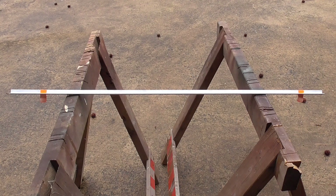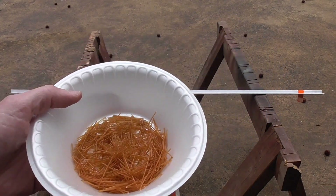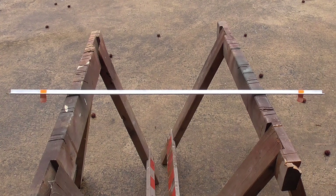All right, looks like the internet likes lighting things on fire. So as a follow-up to our previous Cordite video, I've taken apart a bunch more ammo to get some supplies, and we're going to have races. I'm going to race the Cordite powder against three other powders.